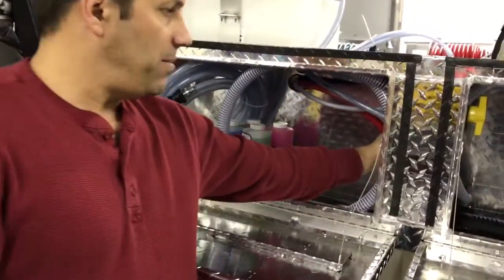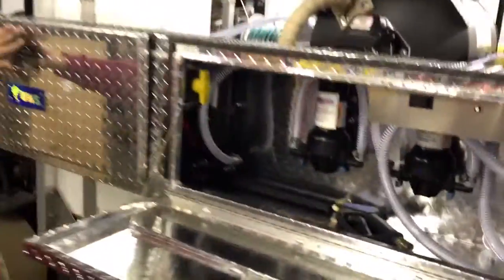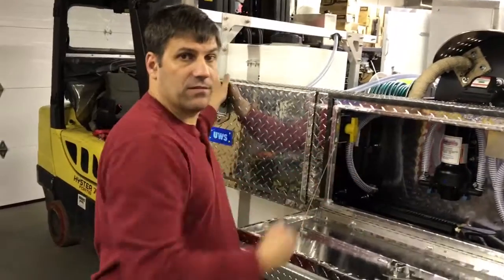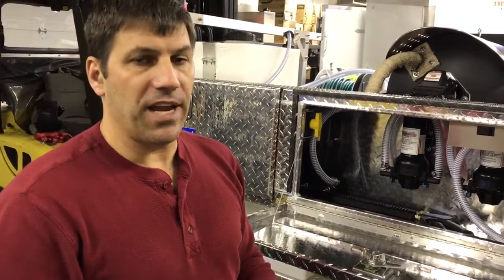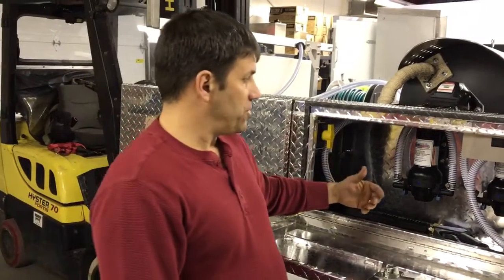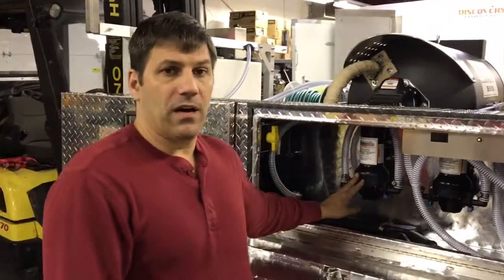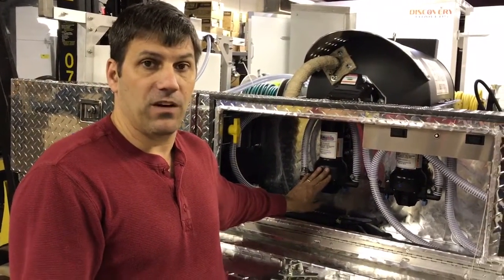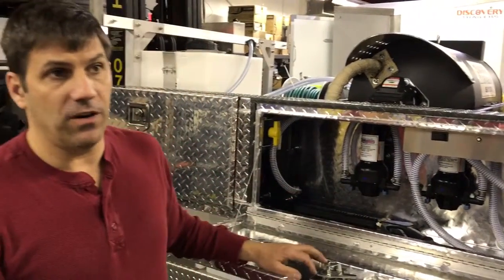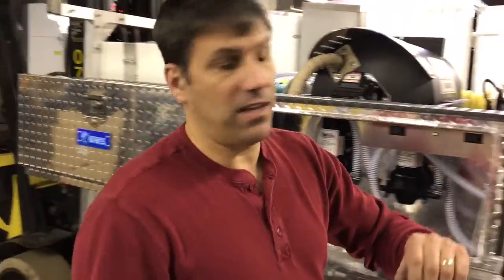Inside the box here we have the accumulator for the Gen 3 system, which allows you to adjust the nozzle size at the gun of the spraying system so you don't cause the pumps to cycle on and off and cause problems with the pressure switches. These are specially made pumps — we have them all made with polypropylene heads and polypropylene check valve kits, so we're getting anywhere from five to ten times the life versus the standard glass-filled nylon heads.